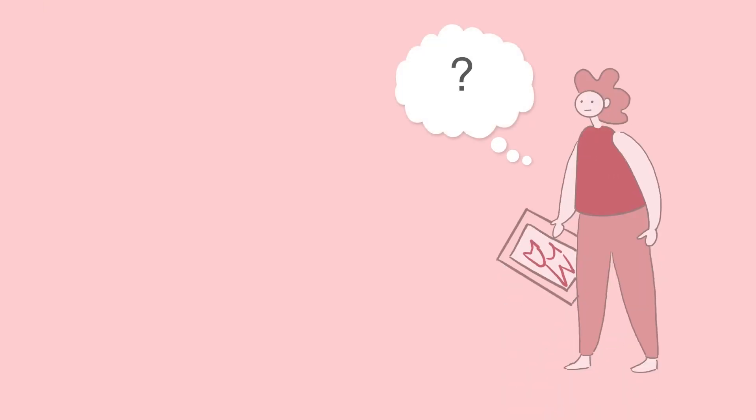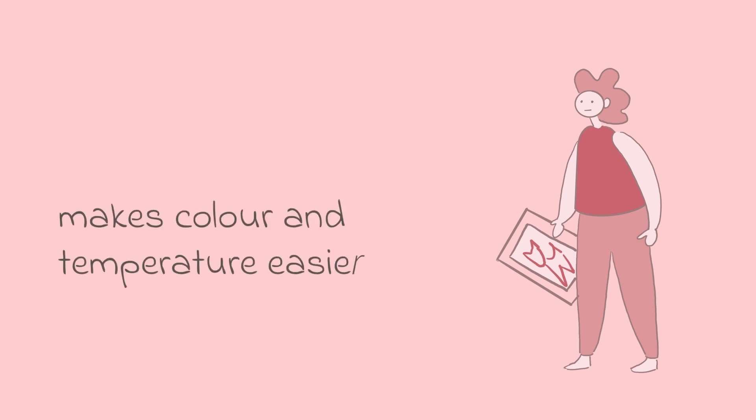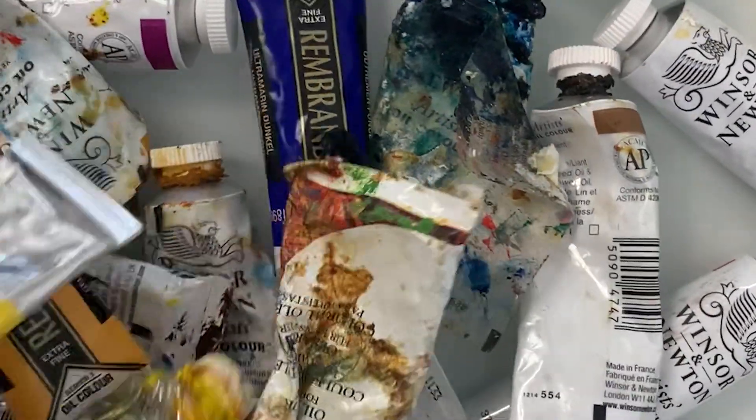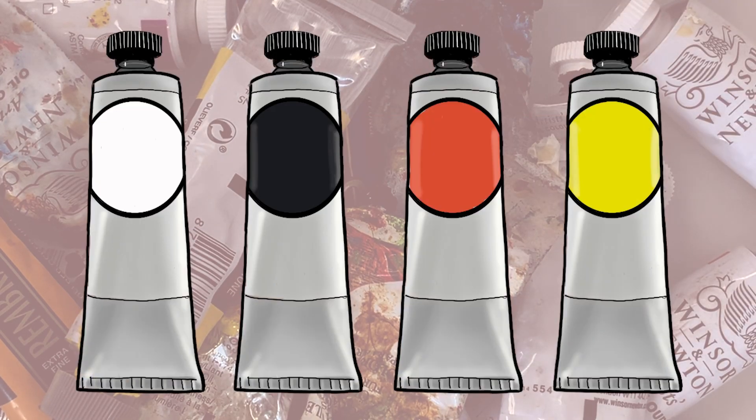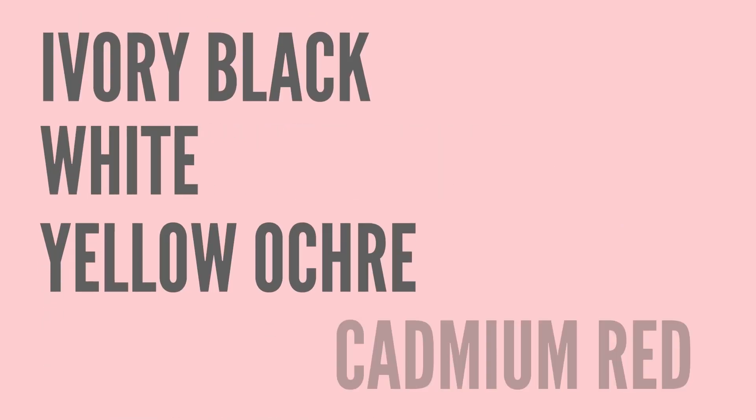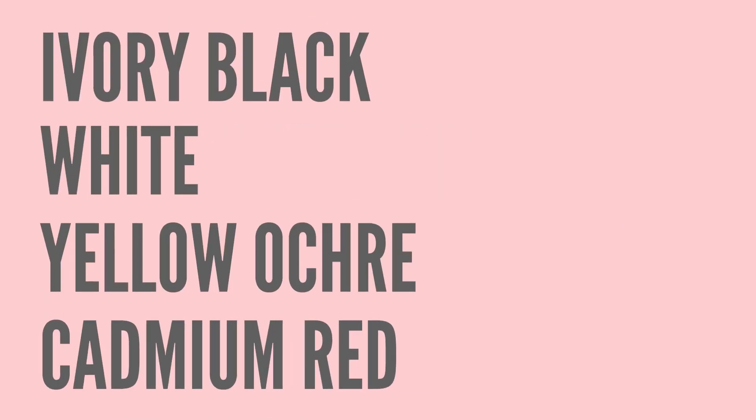Number two: simplify your palette. If you are new to painting or you struggle with colour generally, limiting your palette is a really useful way to learn how to use colour and temperature whilst avoiding haphazard mixing. A good starting point is a palette like Zorn — this is ivory black, which can be used as a blue due to its blue colour leaning, white, yellow ochre and cadmium red. This palette is very good for painting animals and people.